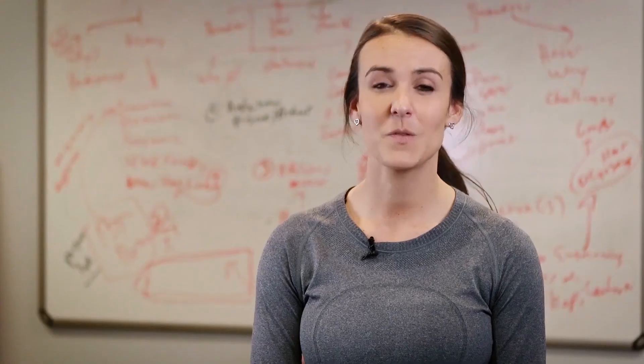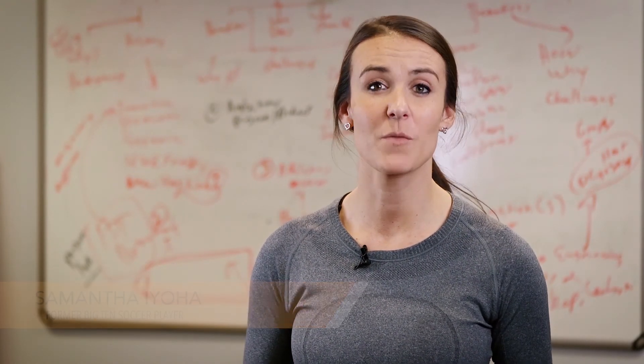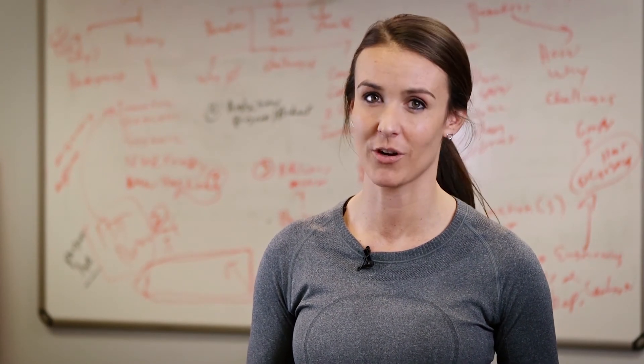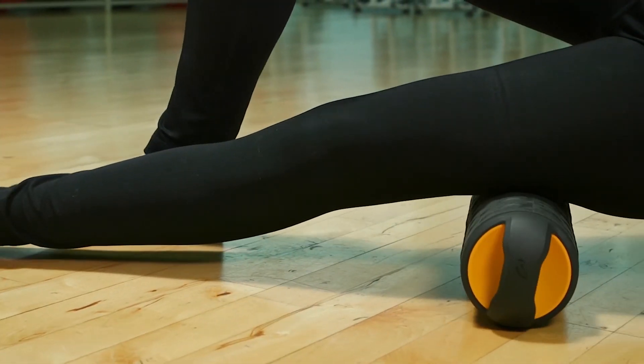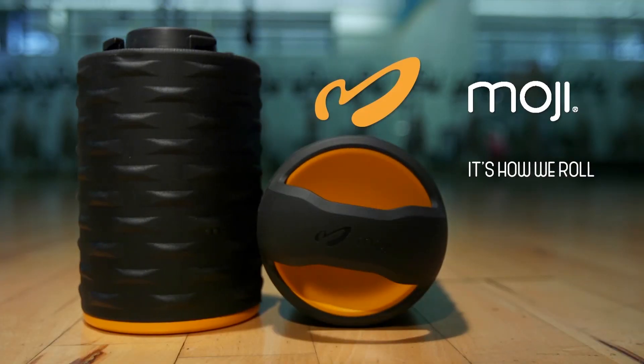We spent a year on the Moji Heat Roller. We love it and we are so excited to get it in the hands of competitive athletes, weekend warriors, and anyone looking to enhance their warm-up and recovery. Thank you so much for your support. Join us and help support Moji as we bring the hottest new roller product to you. Moji — it's how we roll.